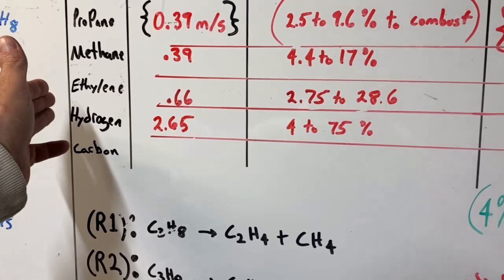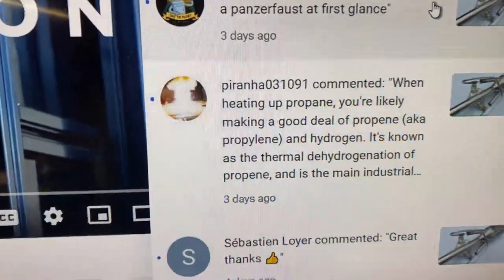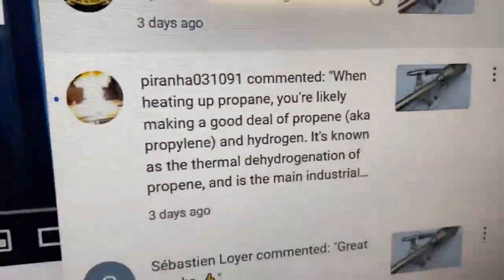One of the commenters pointed out this process is also making propylene — old school commenter, been around a long time. This testing is definitely going to bring us into some other research. I've already got ideas for some forge and foundry burners — more so foundry burners — that are going to use this principle to melt cast iron without oxygen. I think we're going to see some pretty cool research in this direction.